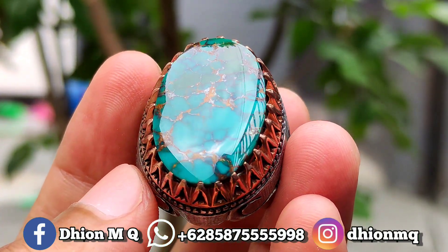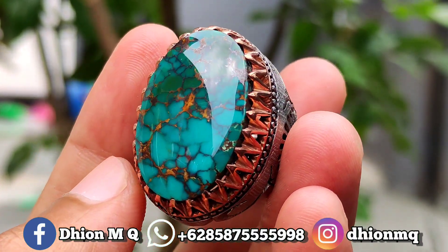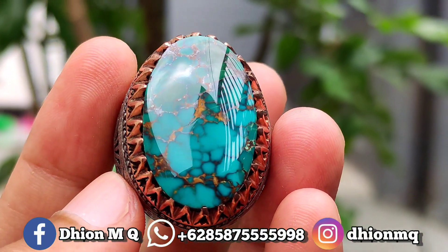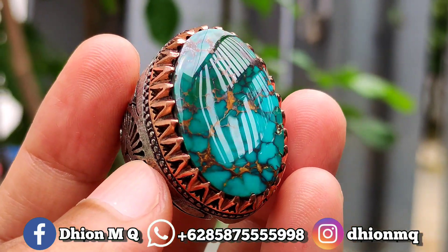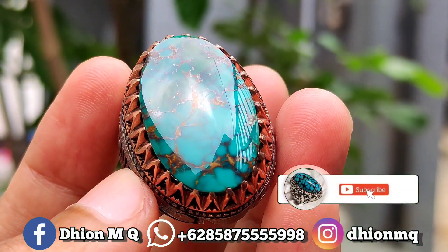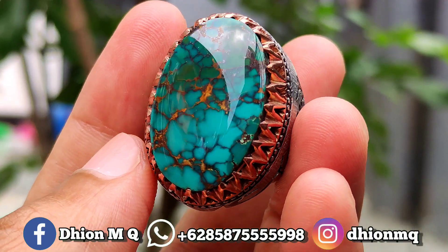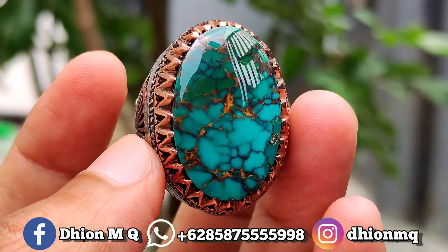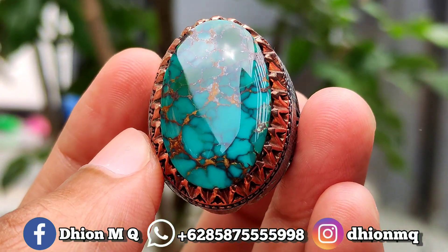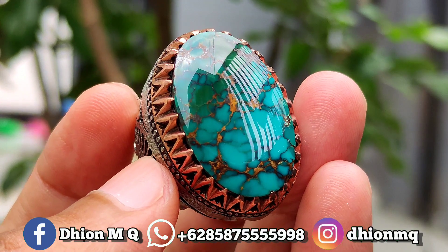Untuk kualitasnya saya jamin sangat ajib sekali. Kurang lebih seperti itu untuk review batu virus persia yang kualitasnya sangat ajib, ring braine matenya masih original Iran. Jangan lupa like, subscribe, dan juga komen. Tentunya jangan lupa untuk dicari, barangkali dari teman sekitar ada yang berminat dengan batu virus ini. Sekian, Assalamualaikum warahmatullahi wabarakatuh.